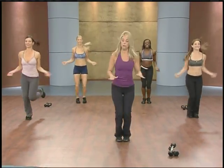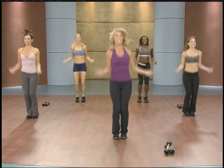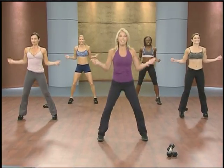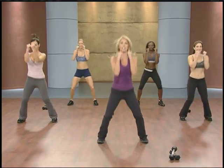Now come down to two feet. Just take it easy. Legs apart. Hold yourself right here. Get yourself ready for a little boxy move.